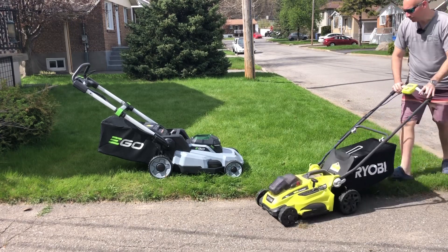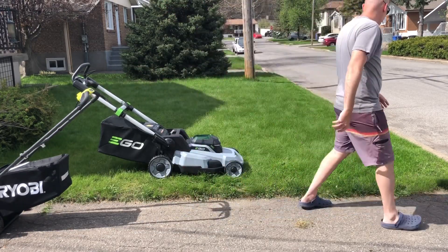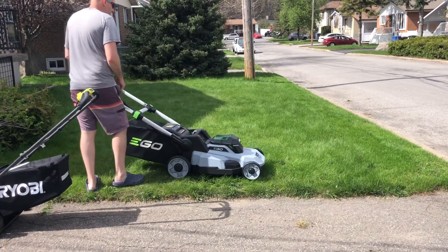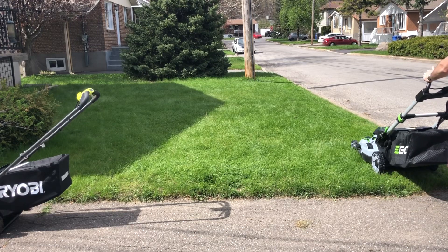Alright, so this is the Ryobi — this is what I'm used to. It cut about the size of the Ego, I'm guessing, on two passes if I overlapped it a little bit just to make sure I've cut all the grass. I'd say it covers about half the Ego's width, so I still have like half the Ego's width left to cover.